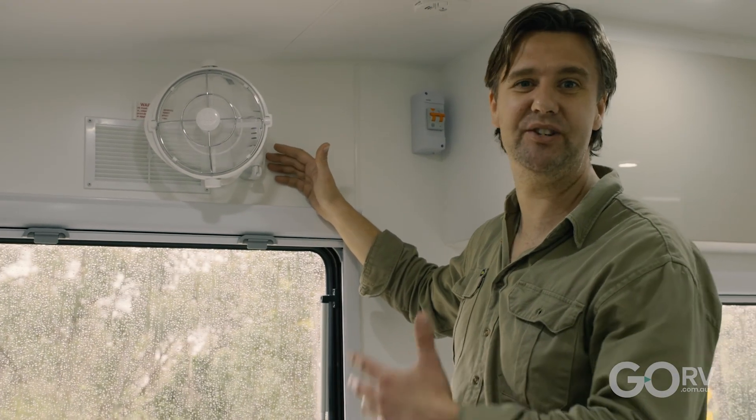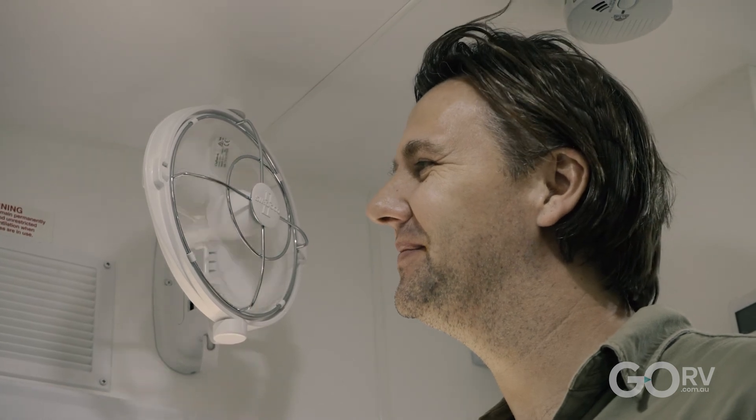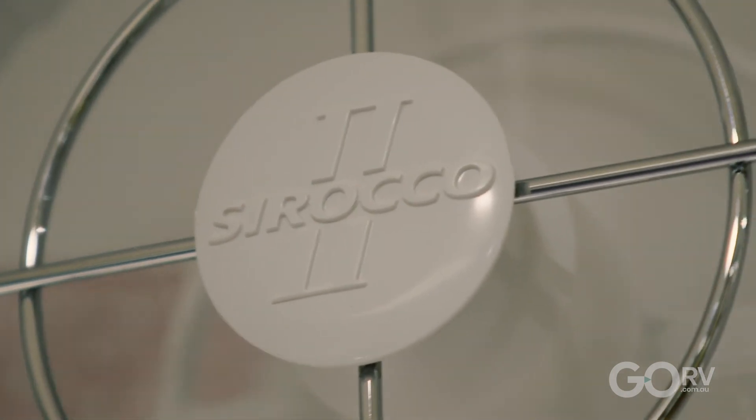They are so easy not only to fit to your caravan but to operate, and I know from experience just how effective they are. So if you don't have a Sirocco 2 fan fitted inside your caravan, I would highly recommend one.